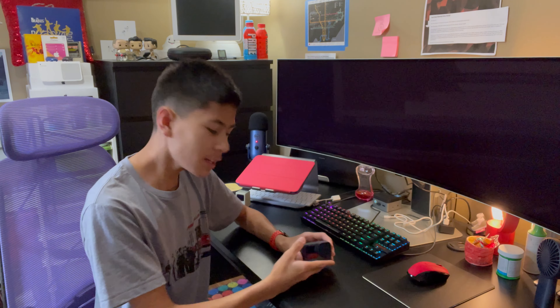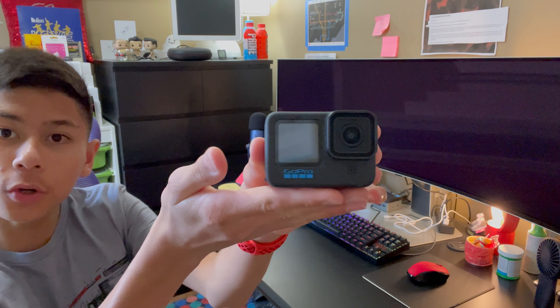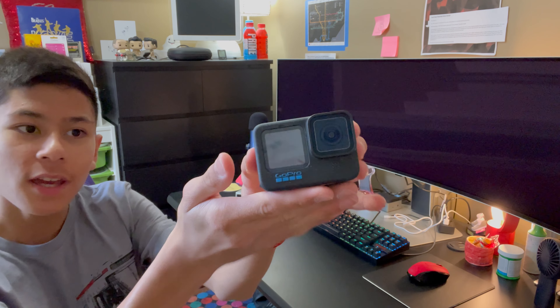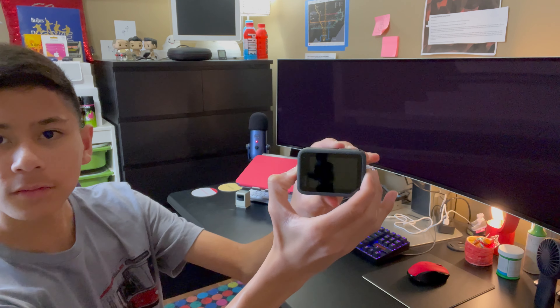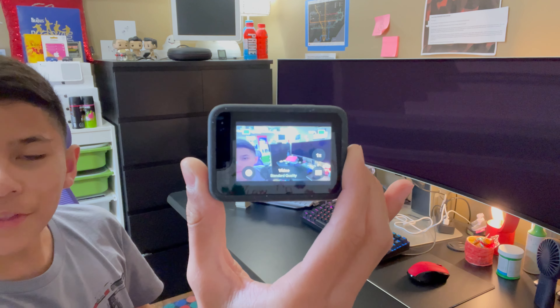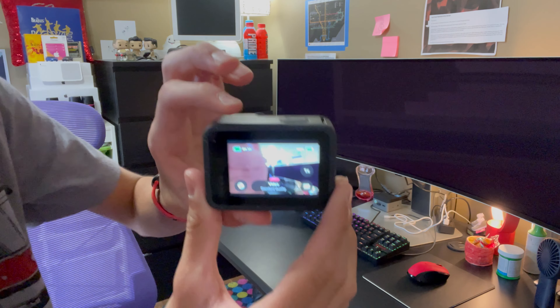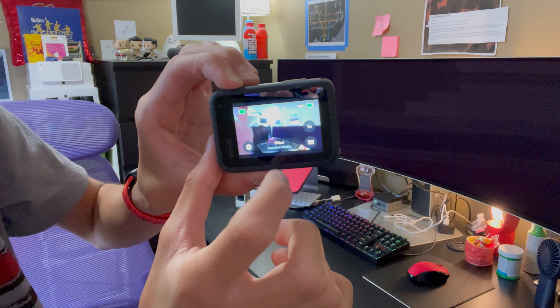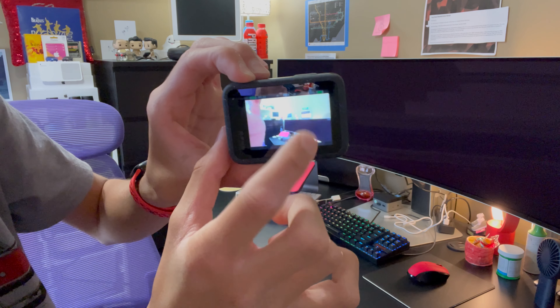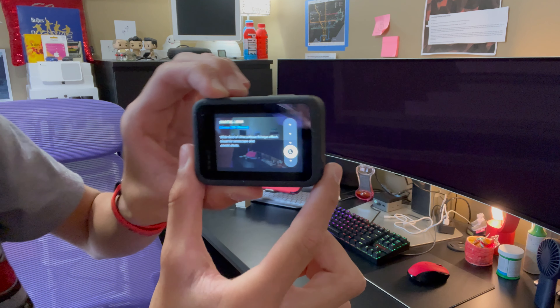The next thing I got is something I have wanted for a very long time — it is a GoPro. Specifically, this is the GoPro Hero 12 Black. Let's turn it on. You've got your front display here where you can see everything going on with the camera, and it is a touch screen which is very nice.